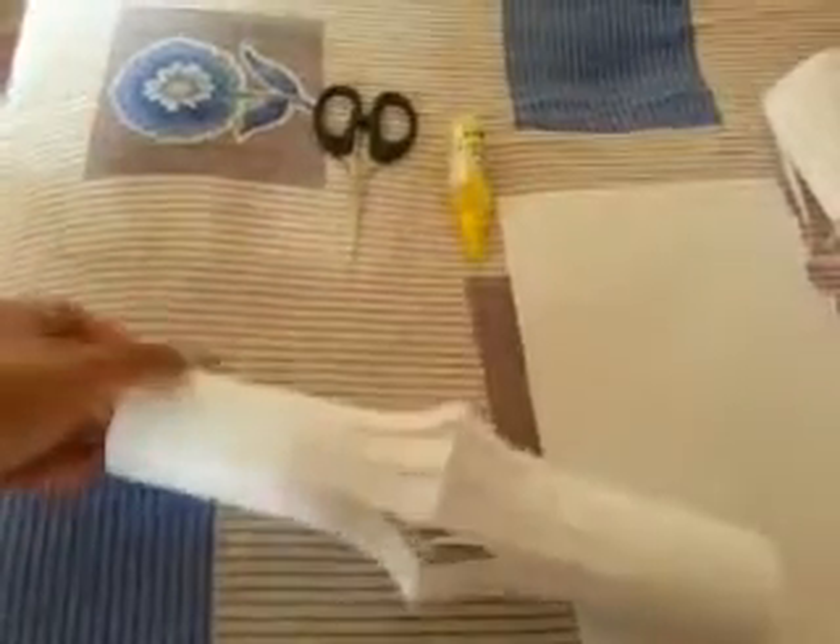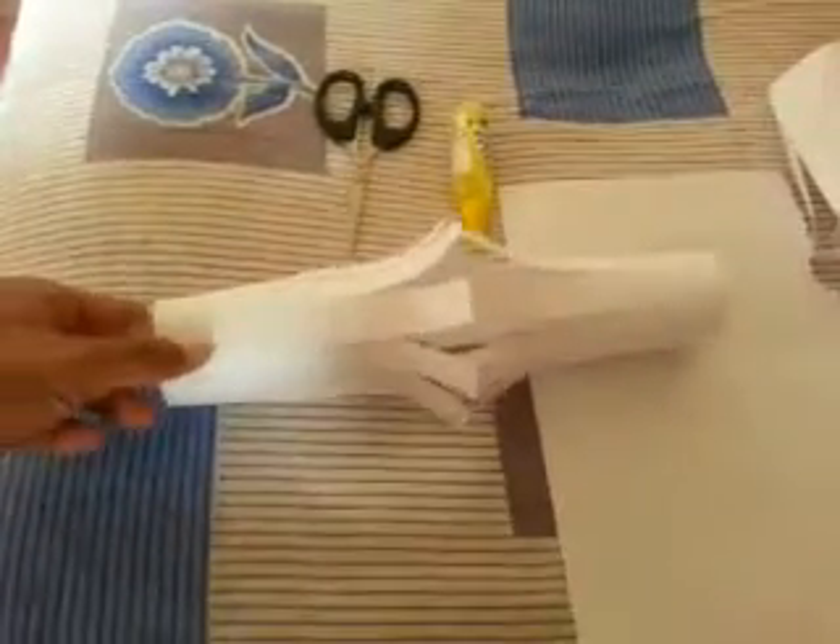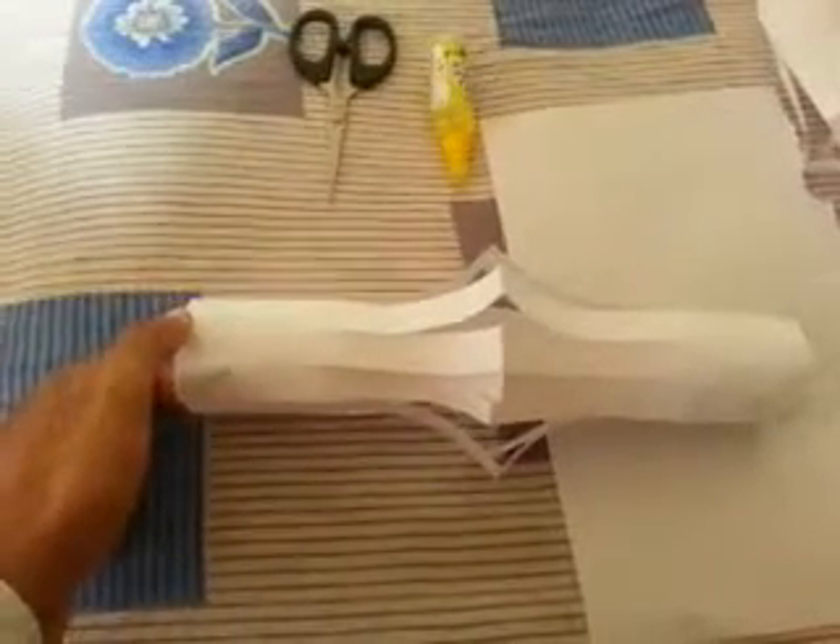It looks glossy and colorful when you use a color sheet with different stripes of colored paper. Here I just did this as a sample using a white A4 sheet, but color sheet paper looks really cool and awesome. You can also add a colorful bulb so that at night it glows by attaching a battery.